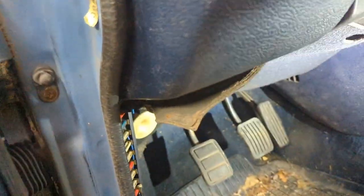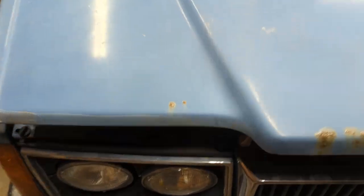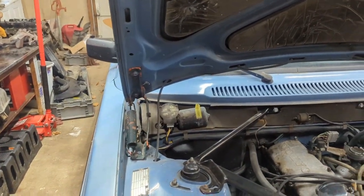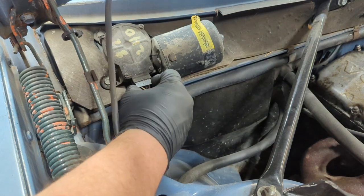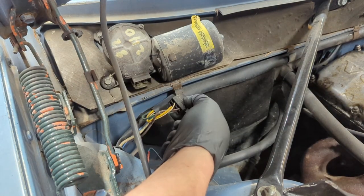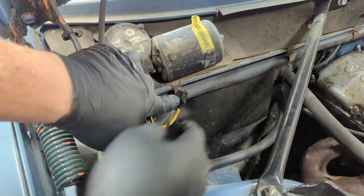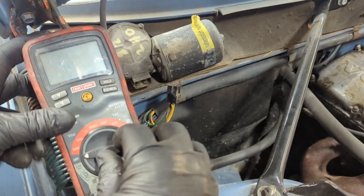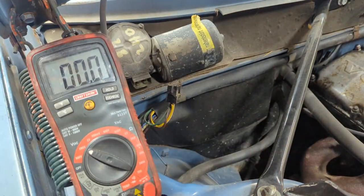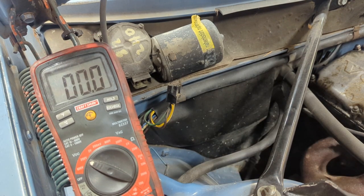The next thing we've got to do is go into the hood. We're going to pull the connector off and check for 12 volts. Now we've got to test that yellow wire right there for 12 volts. Go ahead and pull this connector off right here — didn't feel all that tight. The yellow one looks like it's going to be this one back here, so let me go get my multimeter.